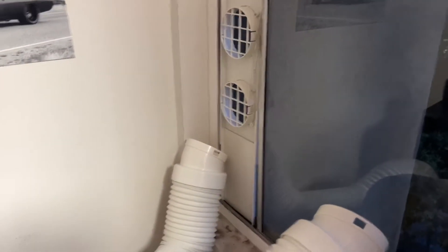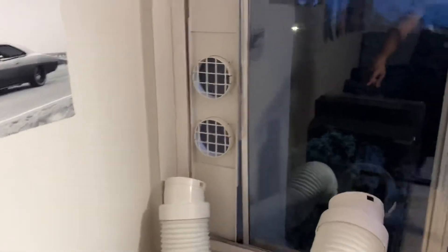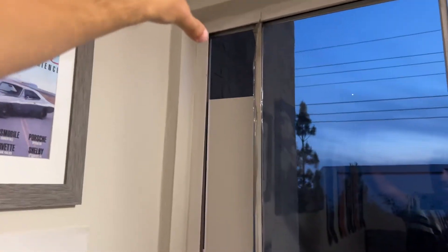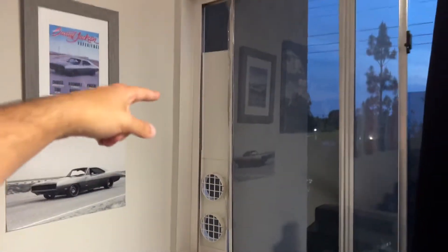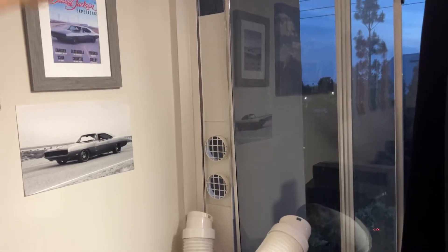One thing I did want to mention: I would recommend getting the four-foot extension for the window piece, because mine is not tall enough. You can see it's missing maybe about eight inches, and I could use a few more inches on either side. The system is really easy to set up — the only thing is I do need the extension. They sell them in four-foot sections and you can cut it to your exact length.